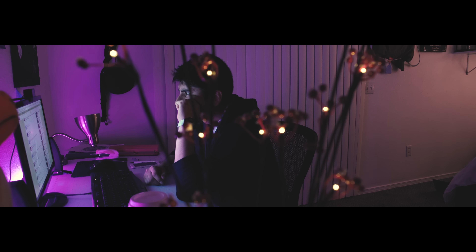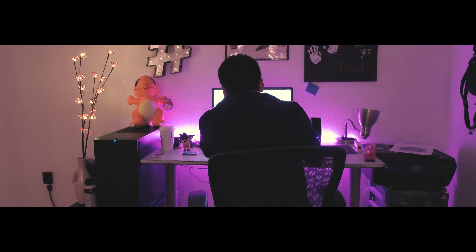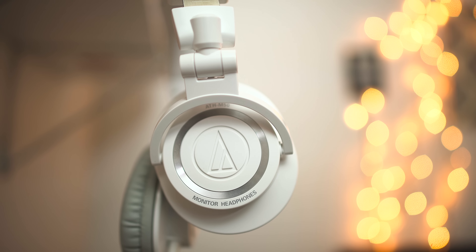My name is Carlos and I've been delaying this video for a really long time, but you guys keep asking for it — so let's go ahead and review them. These are the Audio-Technica M50 white edition ones.